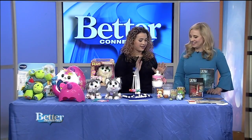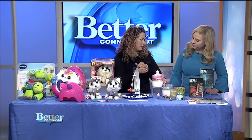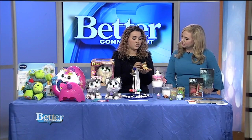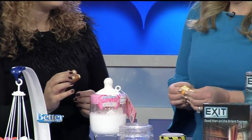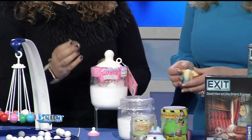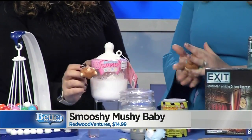Squishies are right-away play, of course. These are Mushy-Mushy Babies — you can squish them in your hand and watch them slowly rise back up. They have a little scent to them, and they're basically a stress ball for adults too. One for the kid, one for you! They all come with little BFF besties as well.